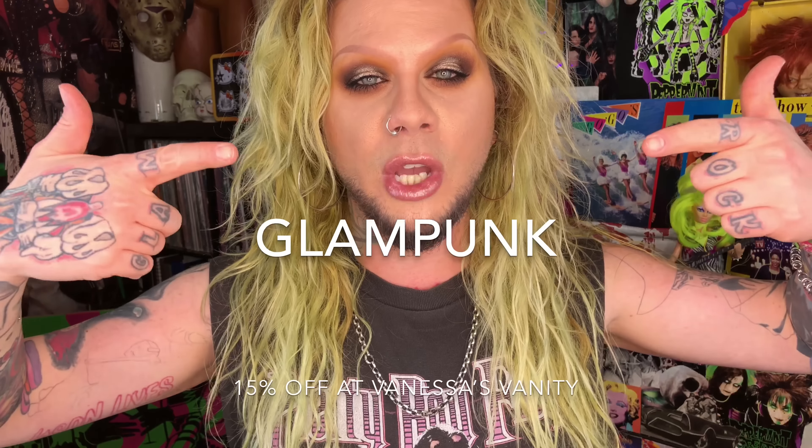With that we've got ourselves a final look. I'm gonna leave some links below to both Posh Pepper Beauty and Vanessa's Vanity — they've got really great products at a really affordable price point. Use my discount code to save yourself some money. If you liked this video, give it a thumbs up, hit the subscription button below, tell all your friends, and I'll see you on the next one.